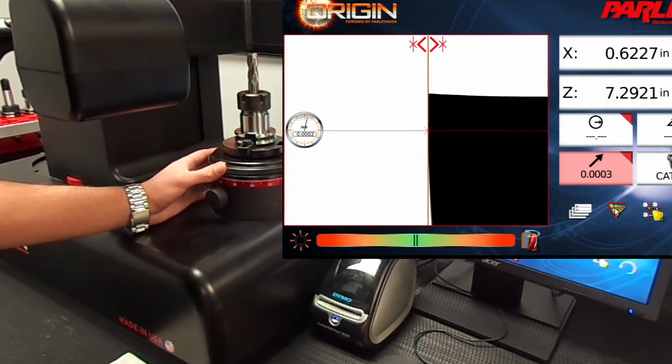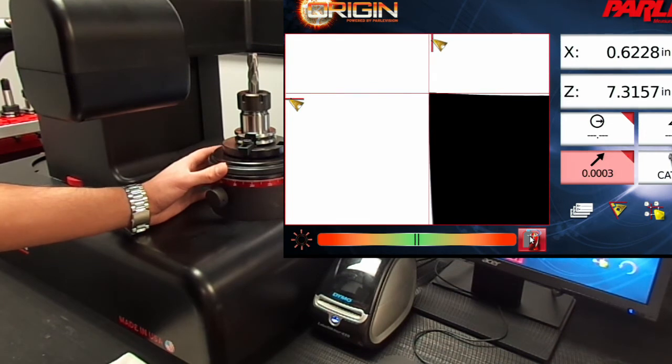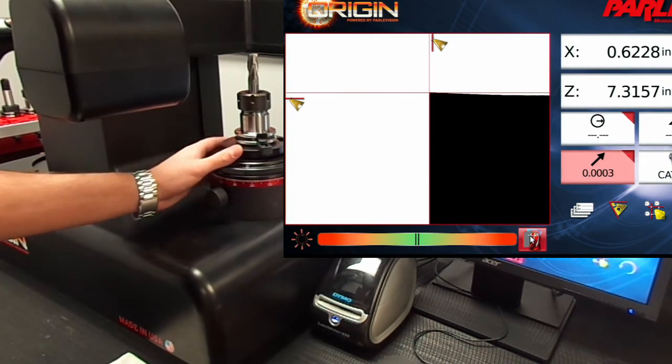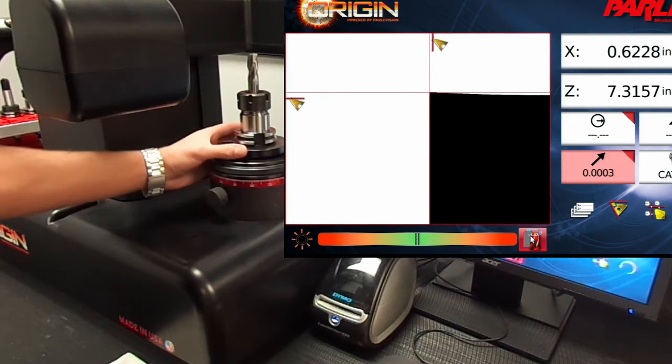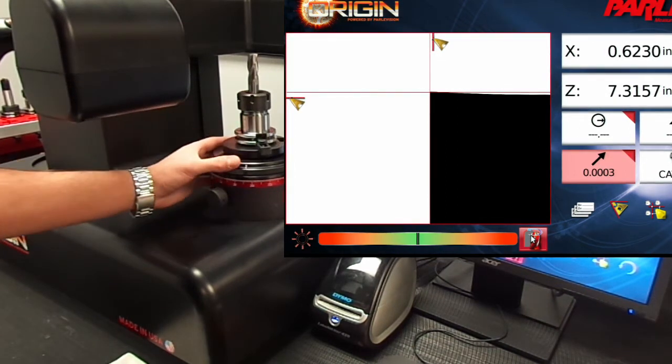Now that we have the run out, we can select the geometry mode button to get back into high point mode to measure the tool length and diameter. Selecting the merge mode icon puts the control into merge mode, which combines everything in the image viewer into one image as the spindle is rotated. This is an easy way to find the largest length and diameter without having to analyze each cutting edge.